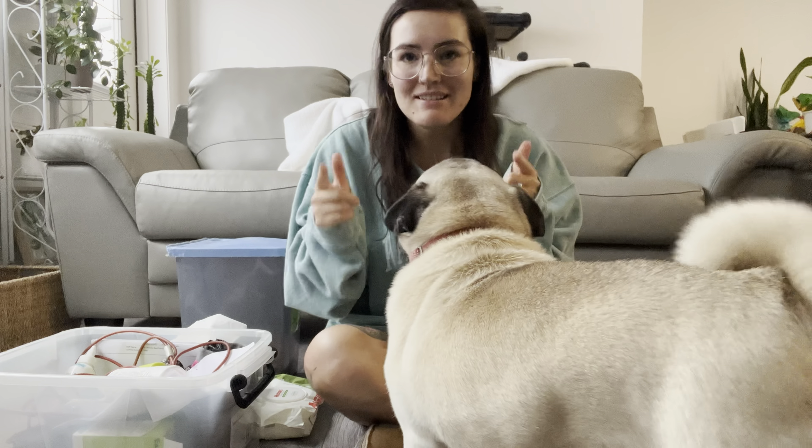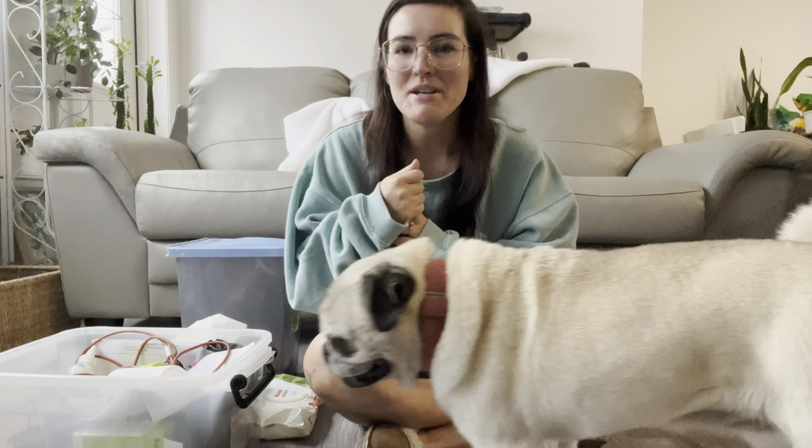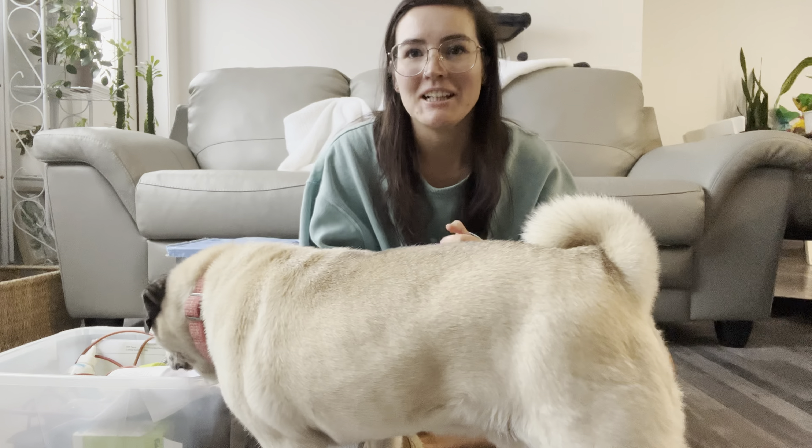What is going on, you beautiful human being! It is that time again where we have to clean some rolls, clean some ears, do some nail clipping. Looks like Monkey wants to go first today.